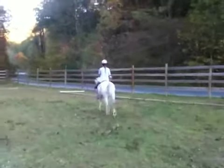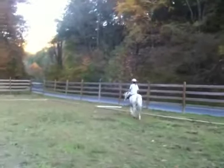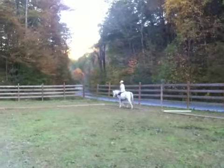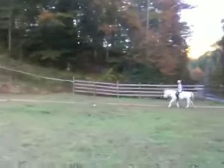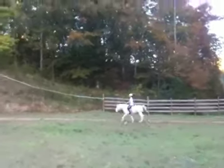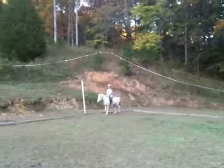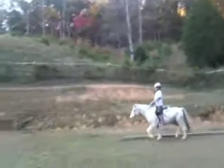Then you're going to pick up your working trot at H. No — do your V and then you canter at H. That was before H but that's okay. No, no, no — keep going, you're going to start your V at F.